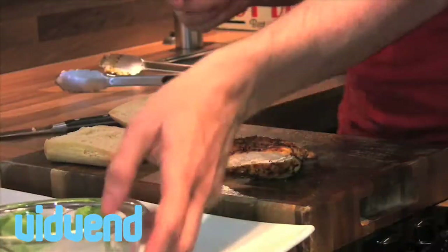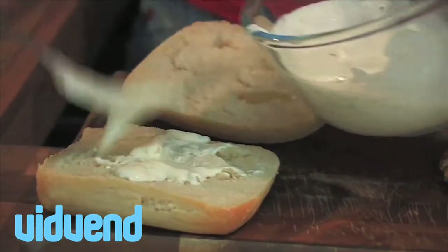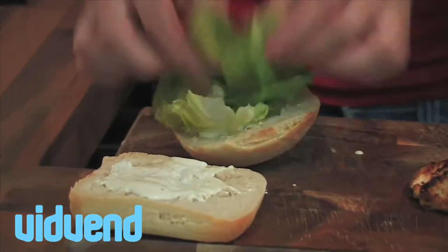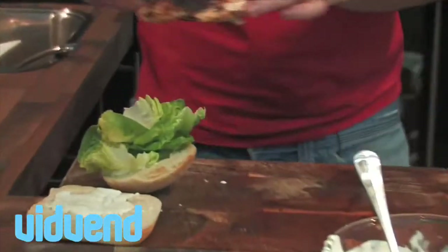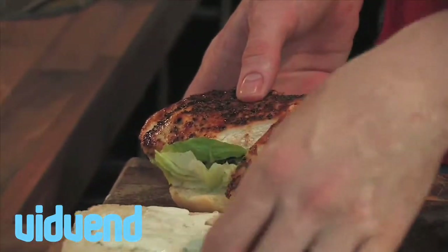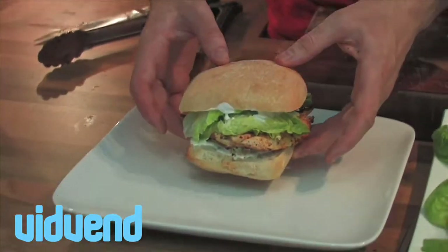Now we can go ahead and assemble that gorgeous sandwich — it smells delicious. Now baps, generous amount of sauce, salad leaves — lovely and fresh, really give it a great crunch. There is no reason whatsoever why you can't be cooking something like this yourself. I don't care if you've never cooked in your life before. It's so incredibly simple to do — and we'll just pop that lid on there. It took us two minutes to prepare. I think you'll agree that anybody could cook that.